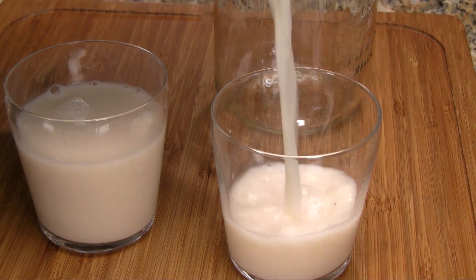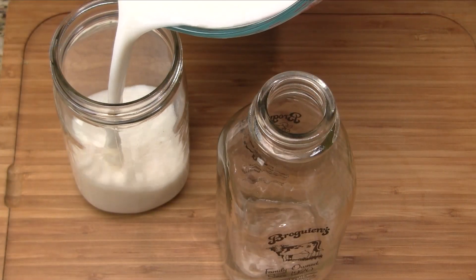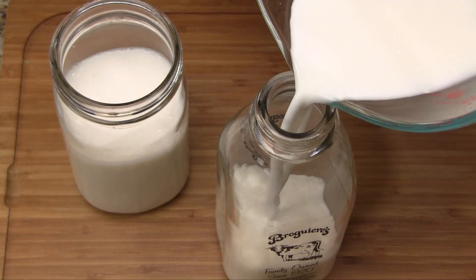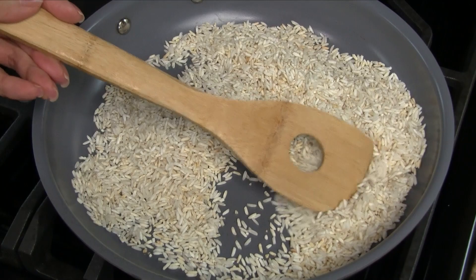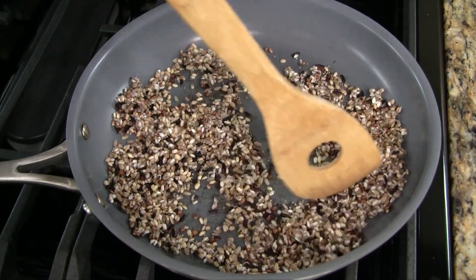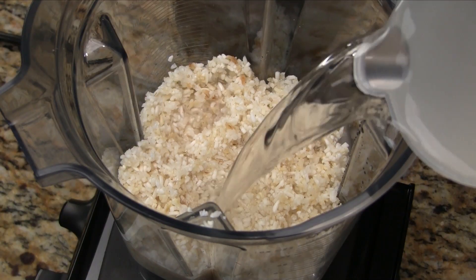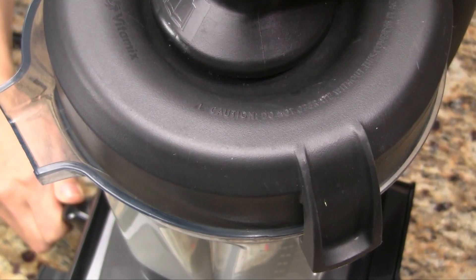The rice milk is light tasting and fragrant. Store in the refrigerator for up to one week. Before serving, stir it really well as it tends to separate. Use any type of rice you like — I prefer brown rice, but you can also use white rice or a multi-grain variety. The steps are the same. Feel free to adjust the water depending on how thick or thin you like your rice milk, starting with four parts water to one part rice.